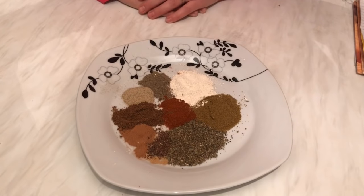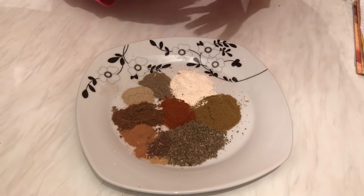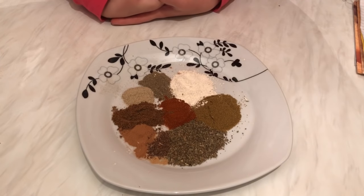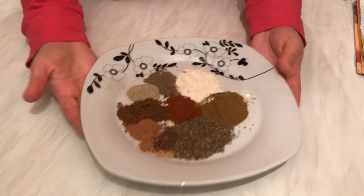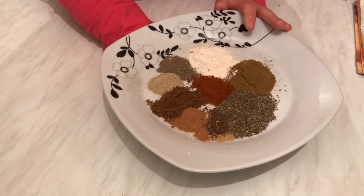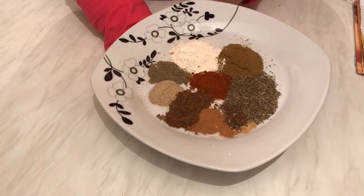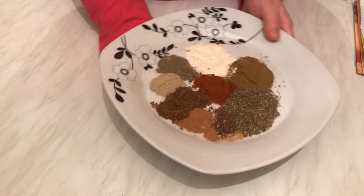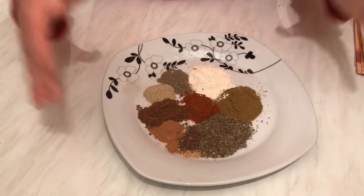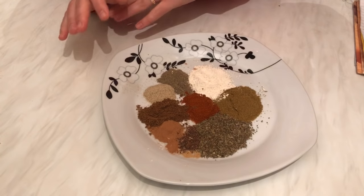Hi everyone, today I would like to show you how we can prepare our shawarma spices at home. I decided to show you this because many people were asking me to do this video. We need 10 kinds of spices, and you can use this blend for both meat shawarma and chicken shawarma.